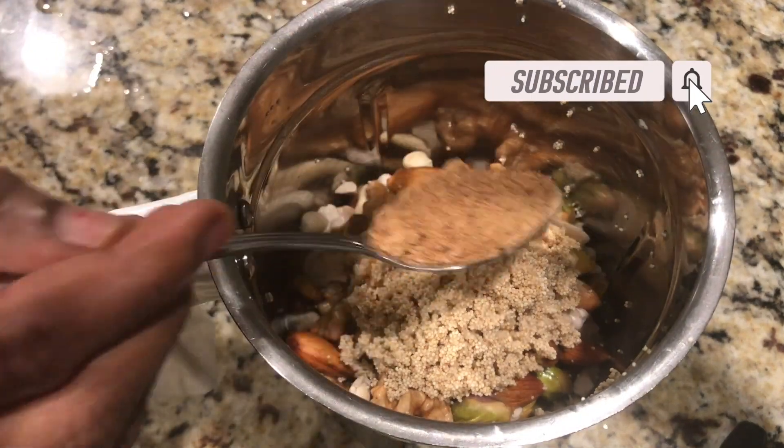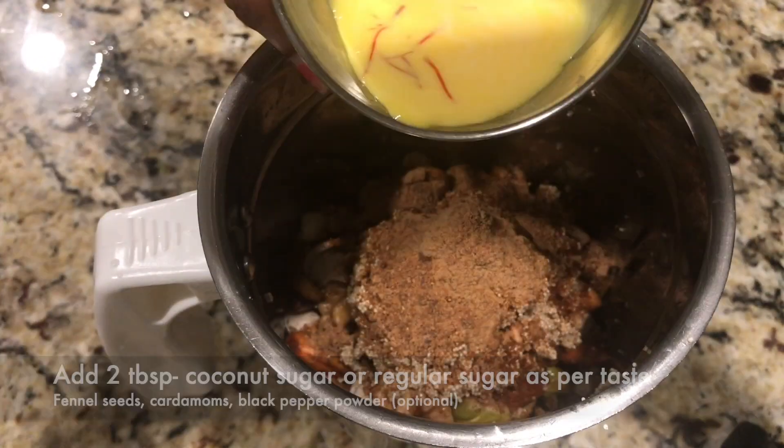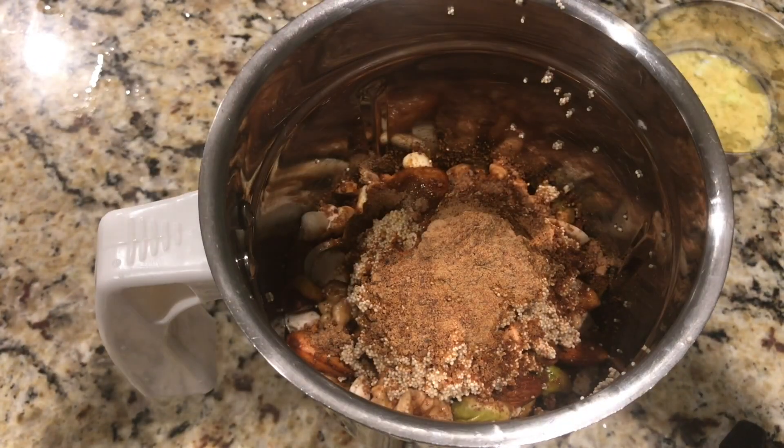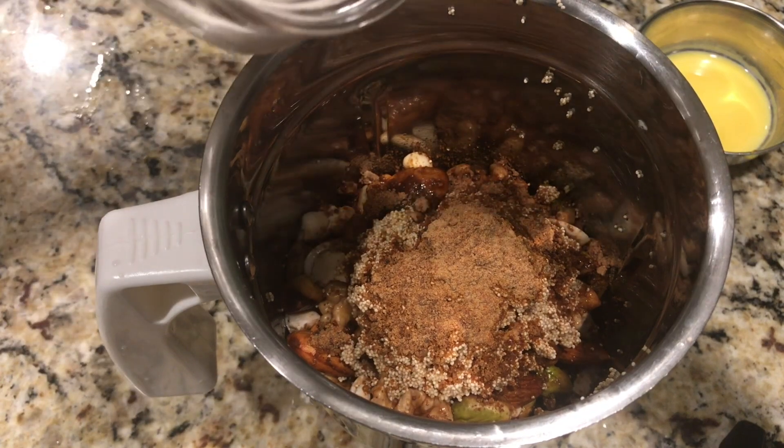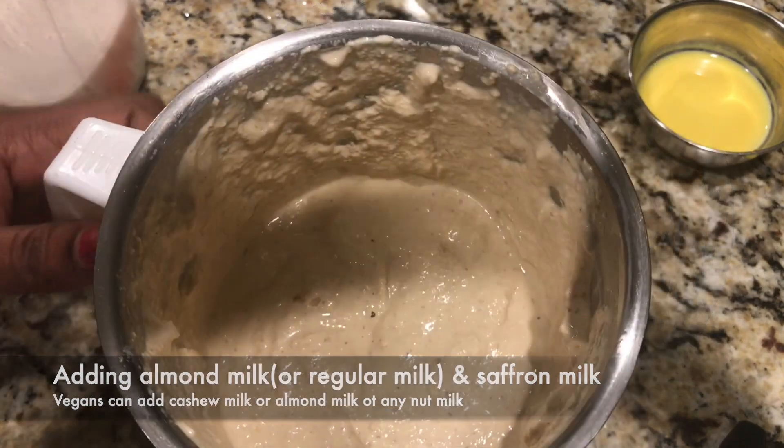We can also add fennel seeds as well as two whole cardamom or cardamom powder. Here I'm using coconut sugar instead of regular sugar, and also almond milk and some saffron milk for the flavors.